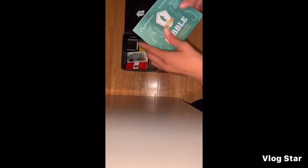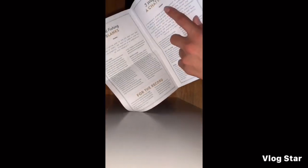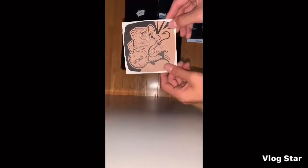Whoa, okay! So we got this — I don't really know what this is. Oh okay, it's how to fish a chatterbait. And then we got this packet here — we'll go over that later. And then I got a pretty cool sticker. Yep, nice little sticker.